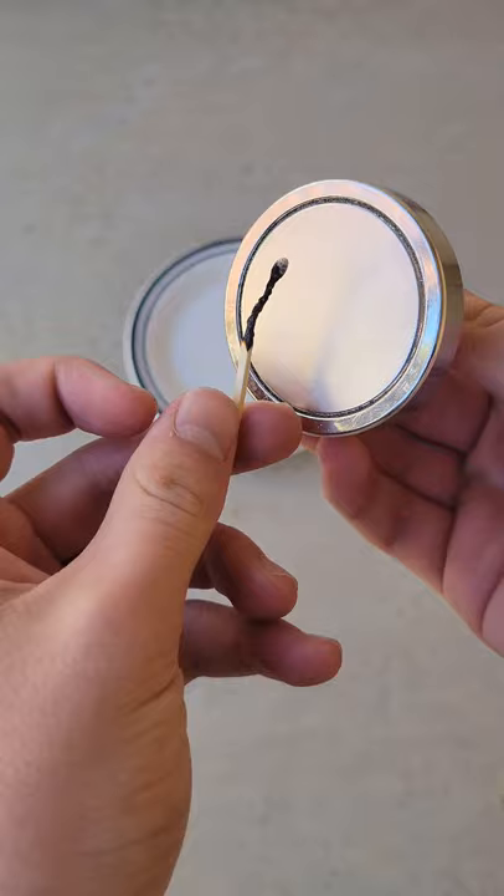Just an update on the previous video that made you $5 richer. As many of you predicted in the comments, I purchased a quarter that is identical to a regular quarter except it's magnetic, which allows me to manipulate it under the table.